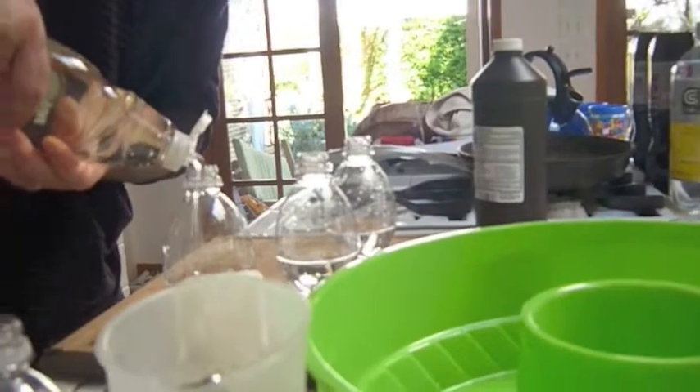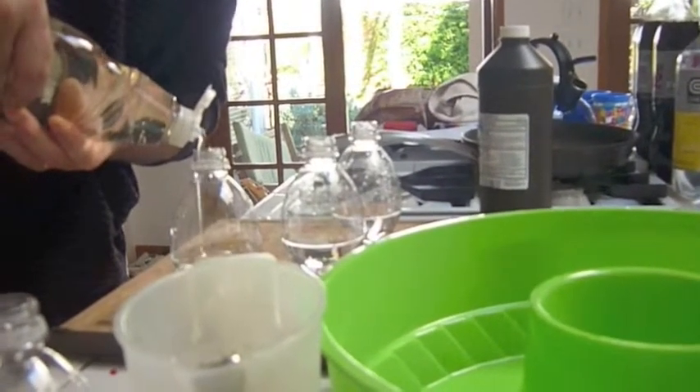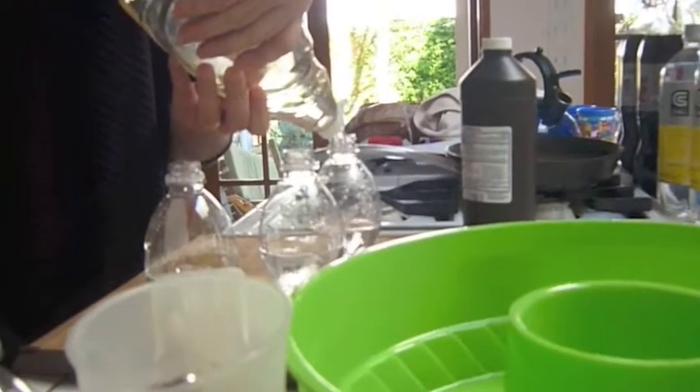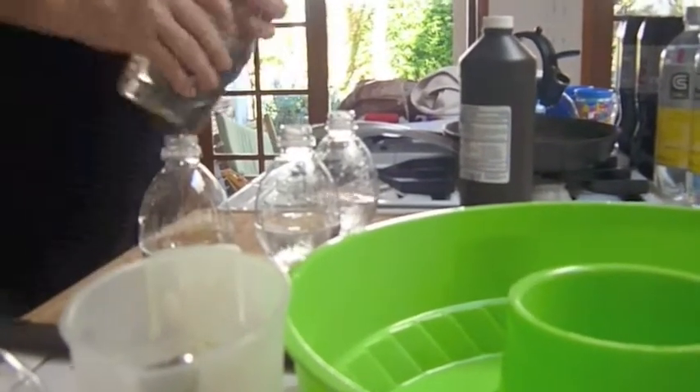We're going to do a little squirt in there. Gives it a little bit of thickness.